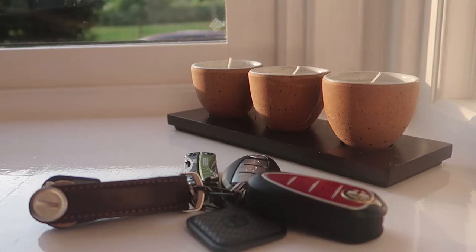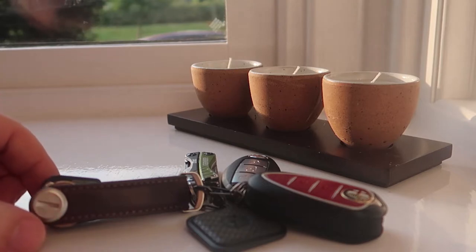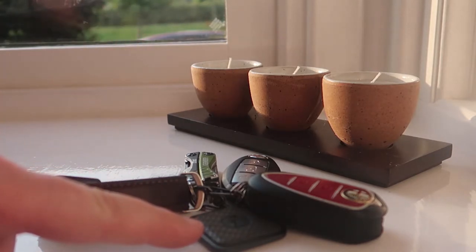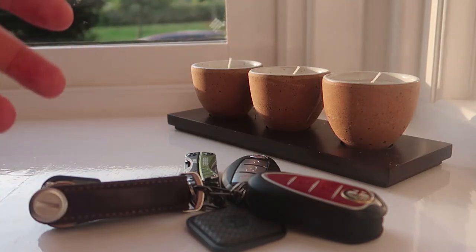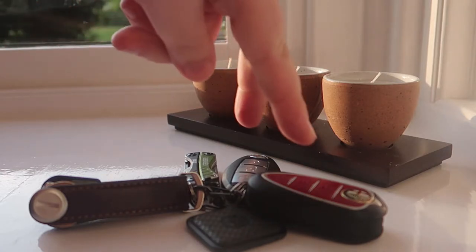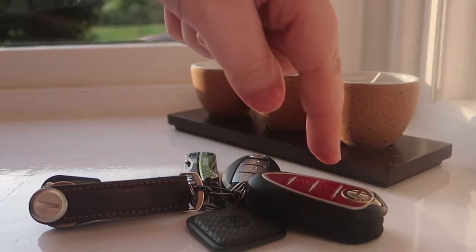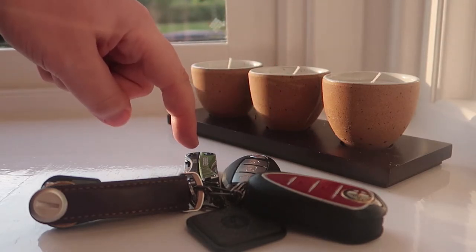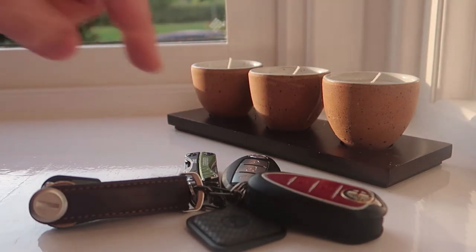So this is what I carry with me on a daily basis. I've got my keys held within my Orbiter Key 2. I've got a tile, so if I lose my keys I can hopefully find them again later and pretty quickly. I've got two car keys — an Alfa Romeo Giulietta and Nissan Leaf — and I've got a small multi-tool, it's the Gerber Dime multi-tool.